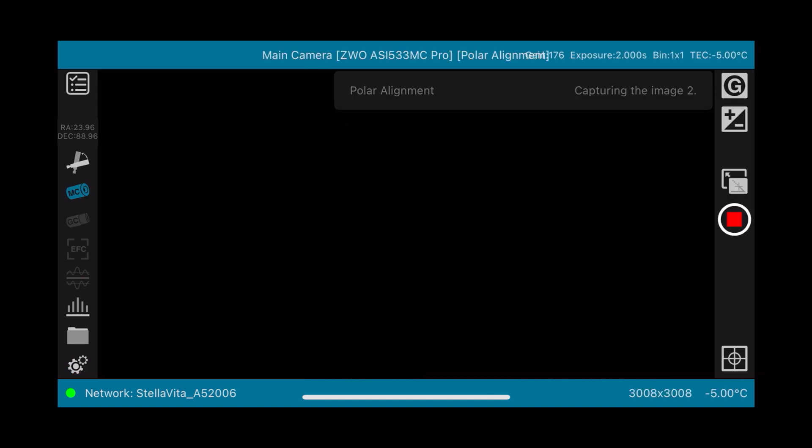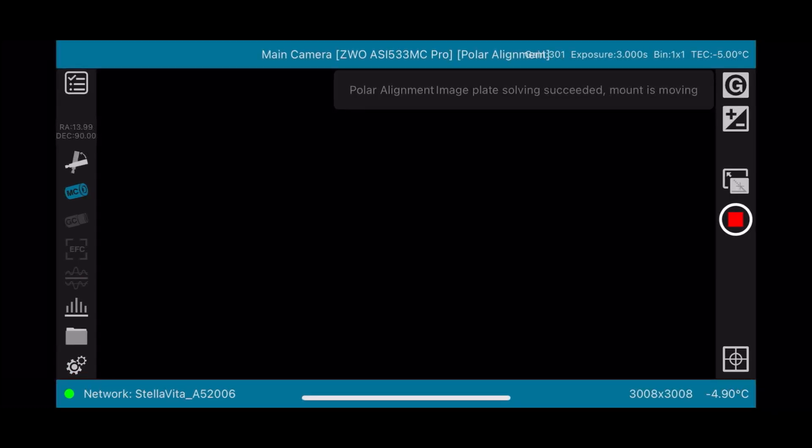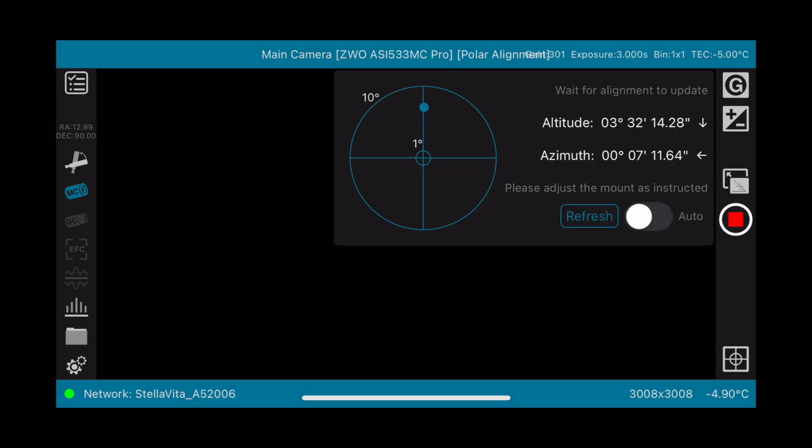The polar alignment feature in StelllaVita is very smooth — just like NINA's three-point polar alignment, and I really like this feature. Because I'm using a very short focal length telescope today, the Red Cat 51, I don't need to be very precise with the polar alignment. As soon as I achieve good polar alignment and the number turns green, I will not go any further — I'll just leave it there.